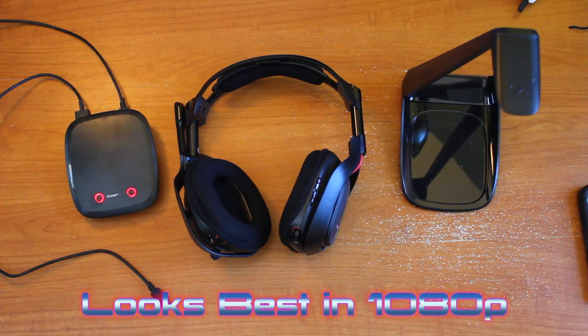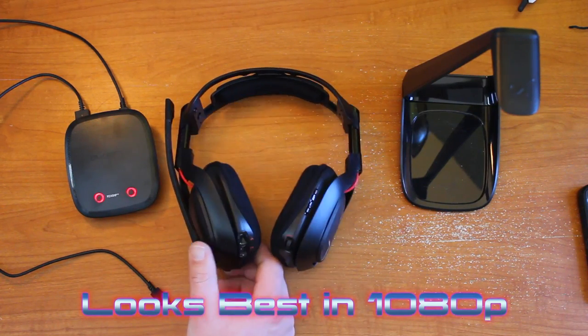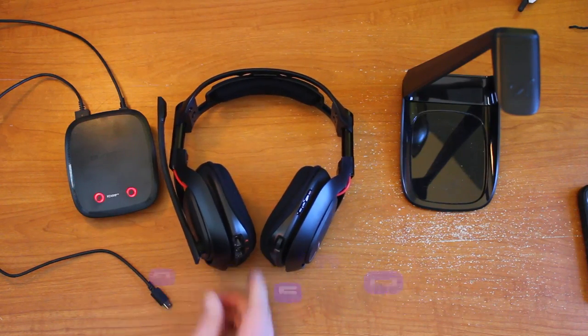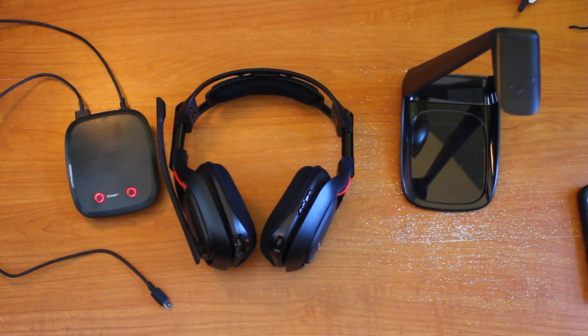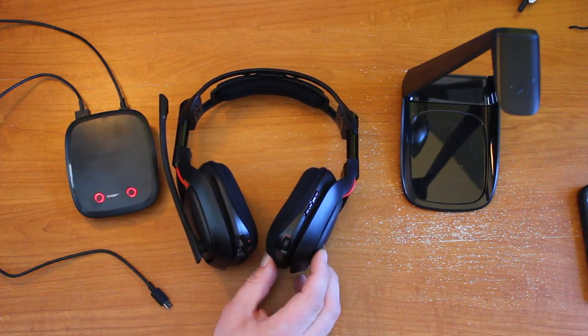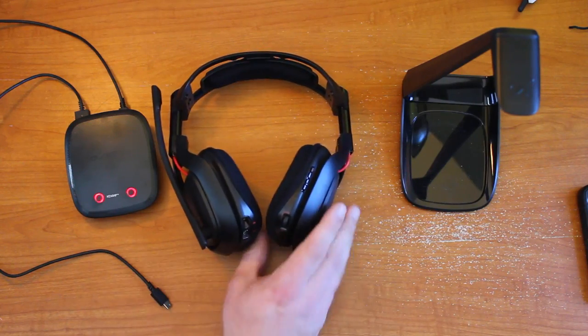Before we begin, let me quickly share some backstory with you. I purchased this headset in February, I believe on the 13th, for two real reasons. My previous headset was an AX720 by Triton. It had broken, and while I really liked that headset, I wanted to try something different because I've heard so many durability issues with the Triton, and I've heard good things about Astro, so I wanted to give them a shot.